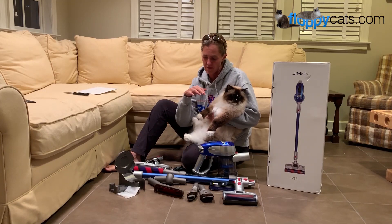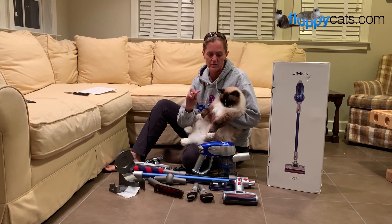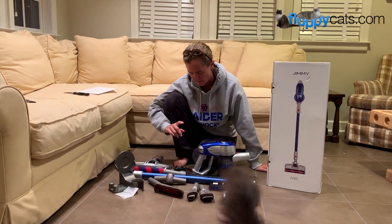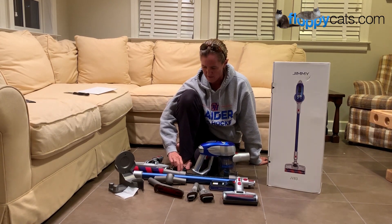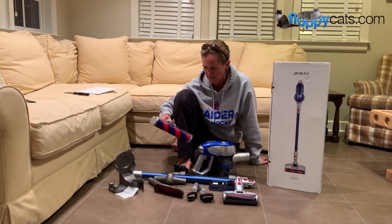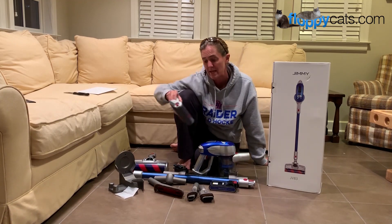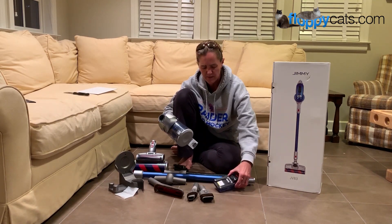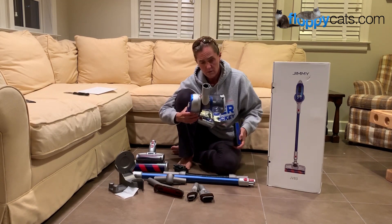I took all of the pieces and parts out of the box and from the gate, just because we just reviewed the JV51, I know some of the differences already. Color is one of the differences that matters to some people, though it wouldn't necessarily matter to me. The motorized brush head is the same — it has that no-wrap brush head — and the motorized mini brush also looks to be about the same. This is a lithium battery that is removable, so you could get a couple to do swapping out.